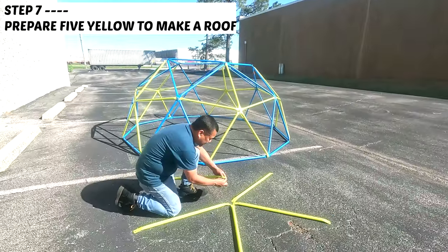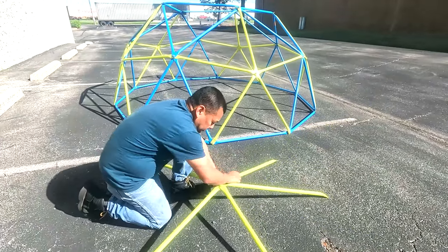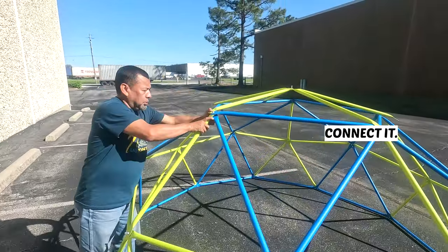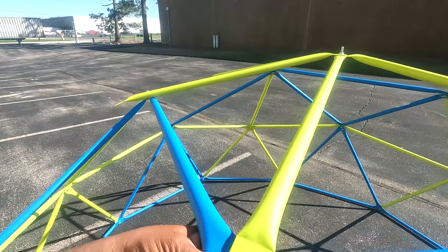Step seven. Start connecting the five yellow bars to make the roof. Make sure to insert the screw from bottom to top, then tighten it up with a nut like this. Place the roof on top of the third layer. Start connecting the yellow bars of the roof in the middle of the two blue bars of the third layer.